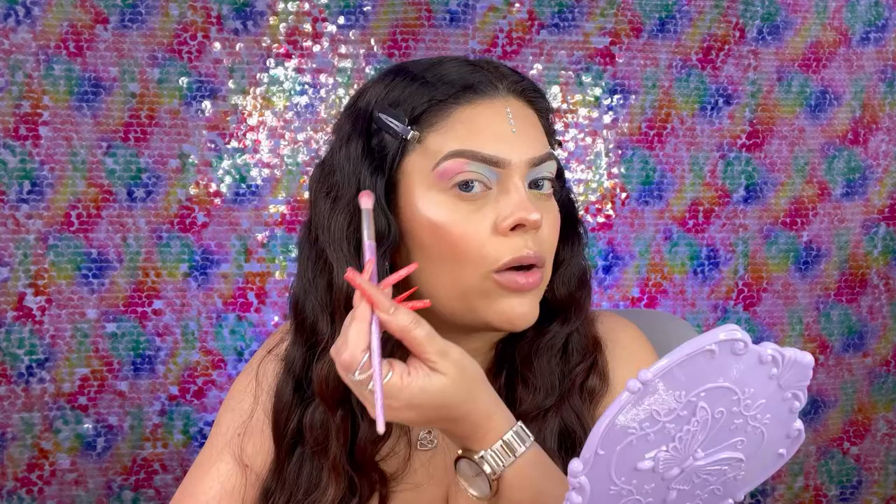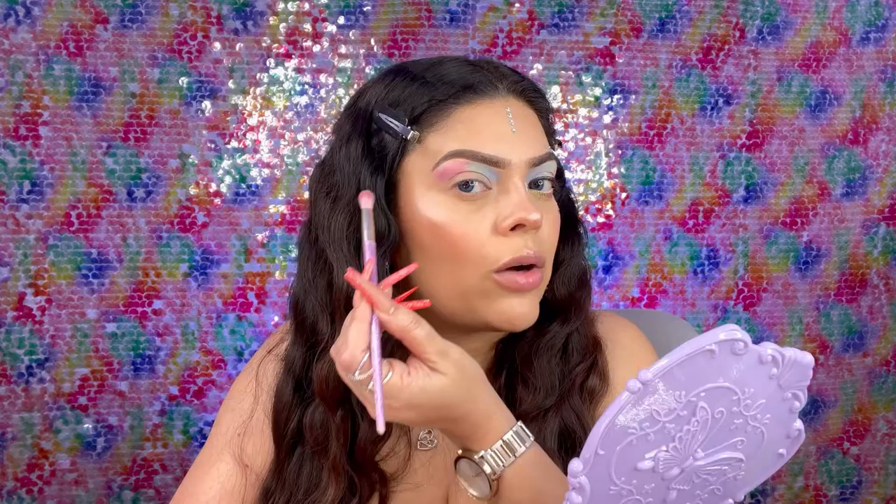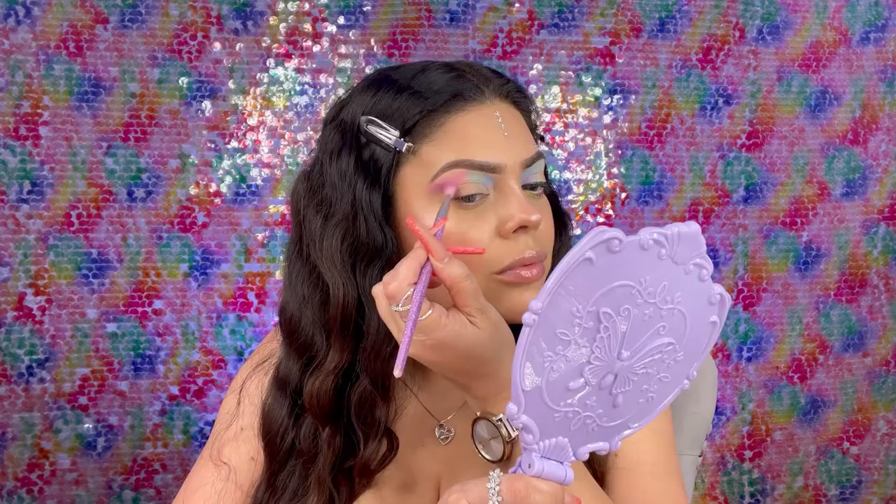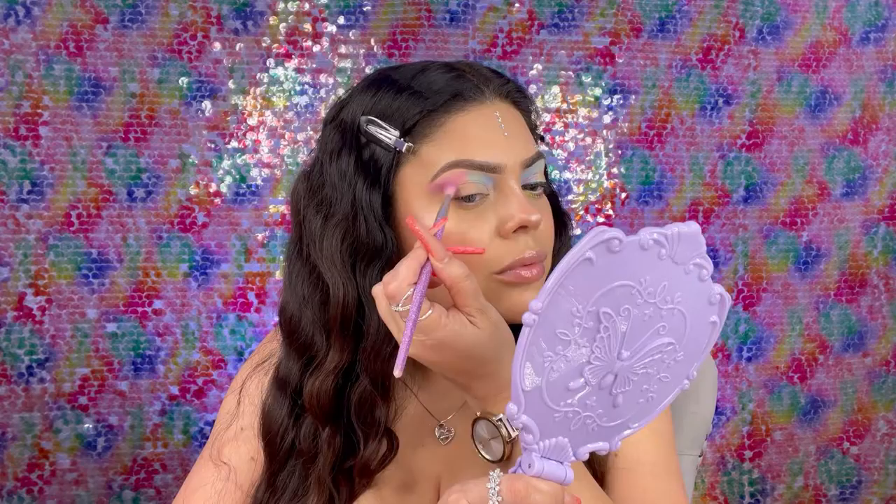Since this is the color that's going to be on the edge, I'm going to go ahead and wing it out a little bit so it kind of elongates your eye — sort of wing it out to give you that little lift. Then I'm going to pack it right here underneath, right on my crease.